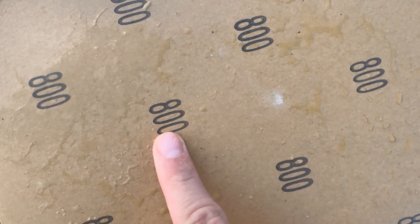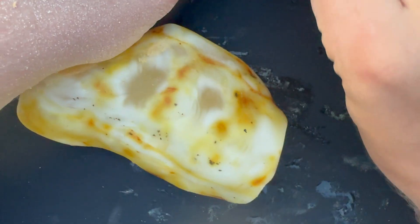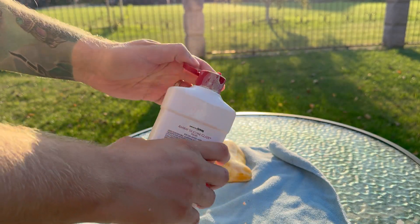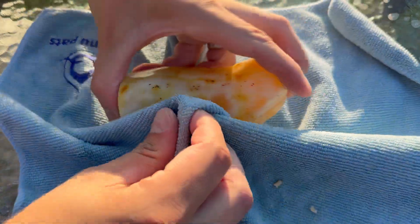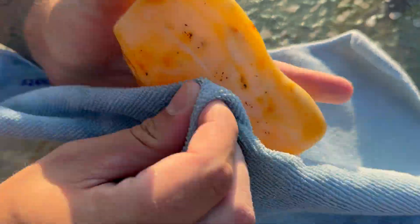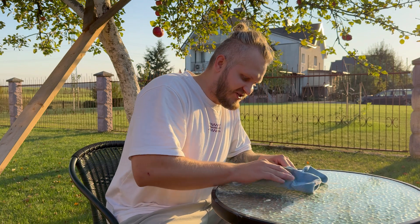Let's stop rambling and finish it up. We will start from 800 grit. Polishing is complete — let's wipe off the polishing paste and see the end result of this fake Baltic amber.